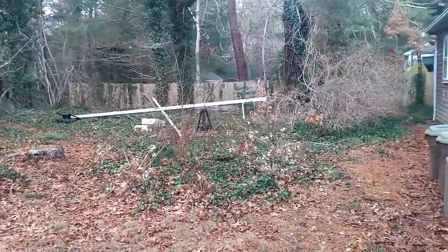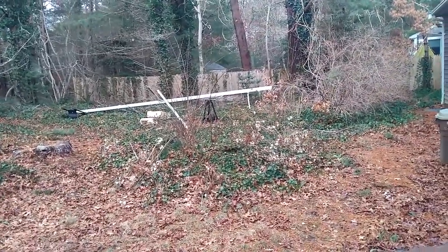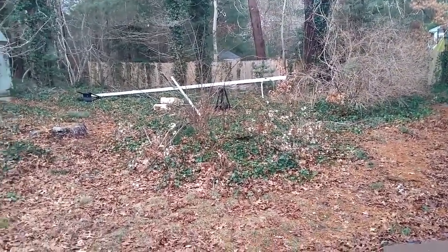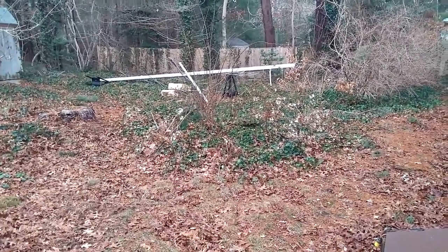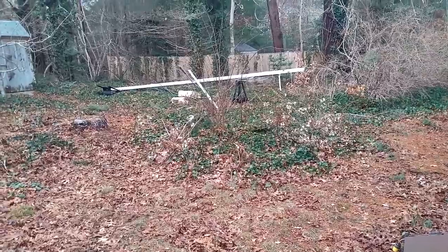We came in last night after dark, so I haven't had a chance to look around. This morning, after all the wind we had last night, it makes sense — the wind was extremely high and it was just enough to knock the stand down. So I've got to go fix that.